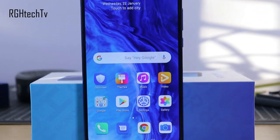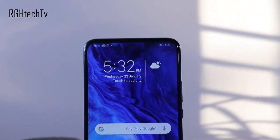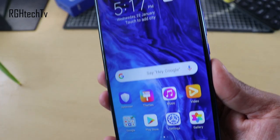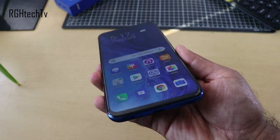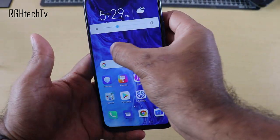The second thing I liked is the display. It comes with a 6.59-inch full HD plus display. It has a full-view display because of the pop-up camera — a 16 megapixel motorized pop-up camera — giving you complete full-screen real estate. The display is very sharp, has great viewing angles, and can get pretty bright outdoors and pretty dim indoors.